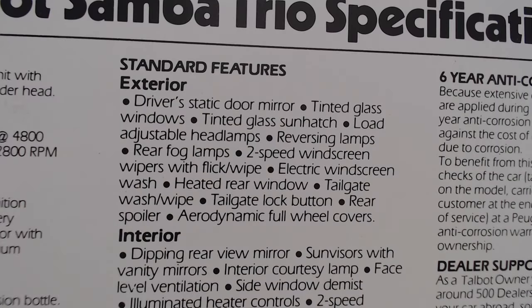Standard exterior features: driver's static door mirror, tinted glass windows, tinted glass sunhatch, load-adjustable headlamps, reversing lamps, rear fog lamps, two-speed windscreen wipers with flick wipe, electric windscreen wash, heated rear window, tailgate wash-wipe, tailgate lock button, rear spoiler, and aerodynamic full wheel covers.